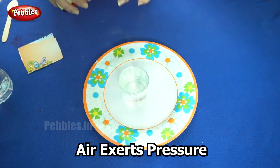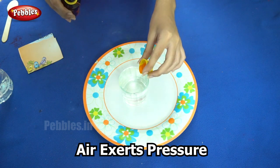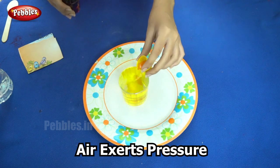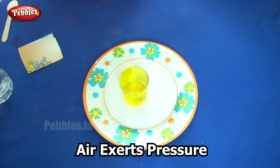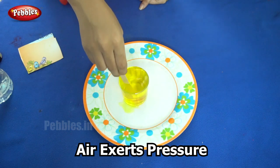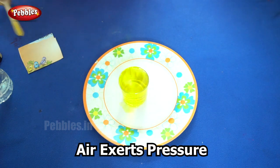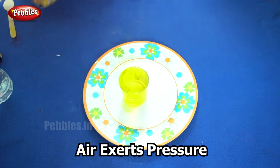Now I am adding food dye. This is optional. I am adding it so that we will know the difference between the water that is spilling. You can use a spoon for stirring. Now we have yellow colored water.